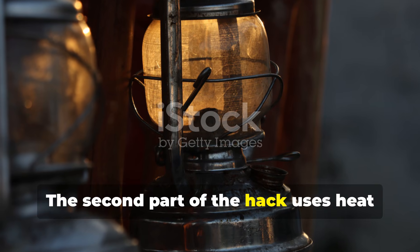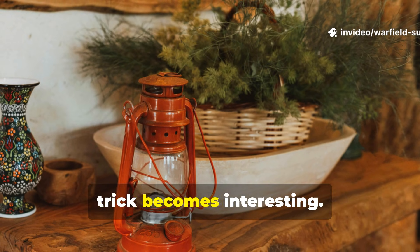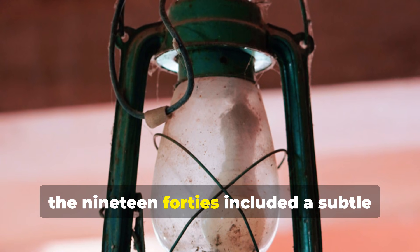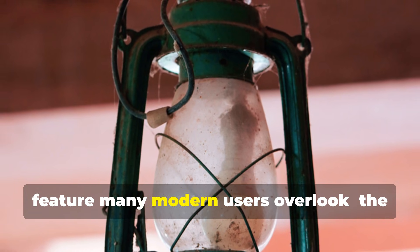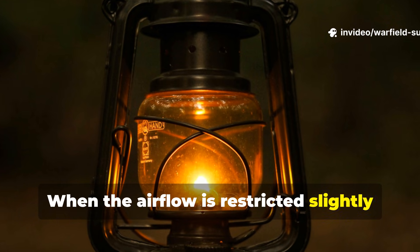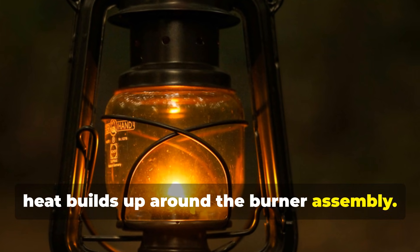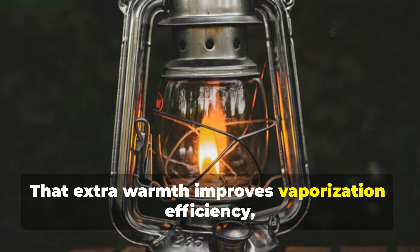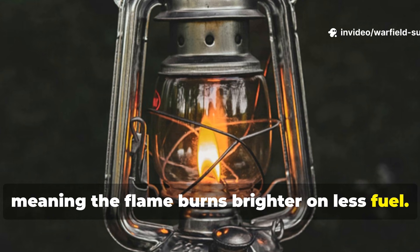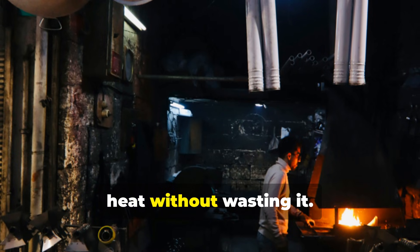The second part of the hack uses heat recycling inside the lantern. This is where the 100-year-old trick becomes interesting. Lantern designs from the 1910s to the 1940s included a subtle feature many modern users overlook. The globe shape wasn't just aesthetic. When the airflow is restricted slightly using the side shutters or vents, heat builds up around the burner assembly. That extra warmth improves vaporisation efficiency, meaning the flame burns brighter on less fuel. Those old-world lantern-makers were craftsmen who understood how to guide heat without wasting it.